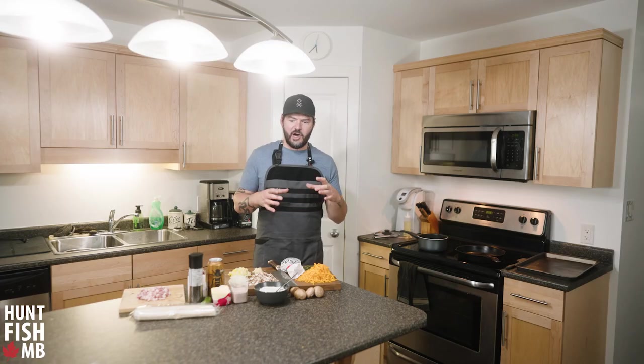The pies we're making are a smaller, handheld style. They're really great because you can make them ahead of time and eat them at home, or you can fold them in tin foil and put them in the freezer.